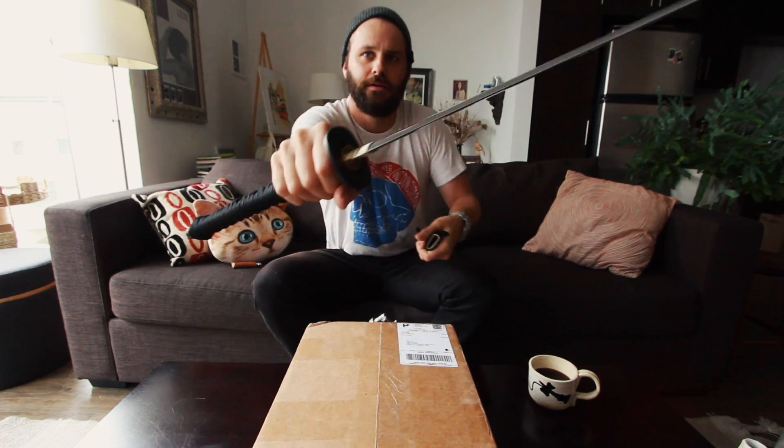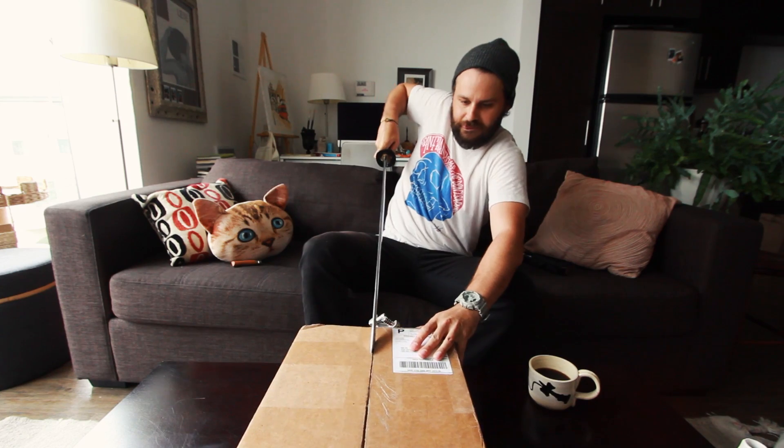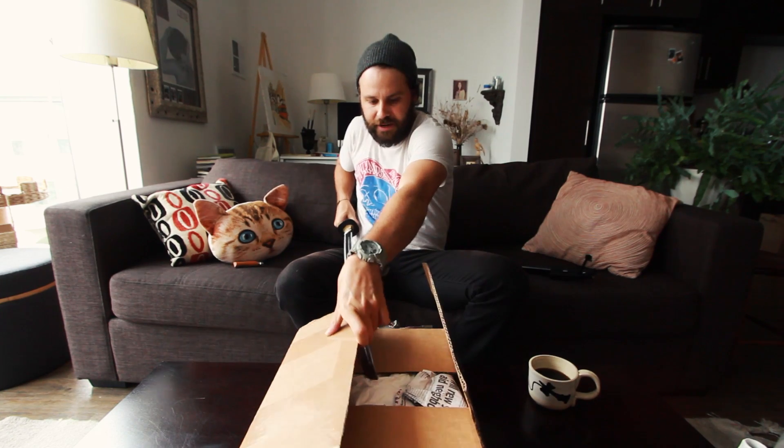I figured I'd open this up correctly with a good ol' samurai sword. So let's just go over this and see if we can bend. There we go. That actually sliced like butter. Jesus. Oh my god. But over here, we've got to get rid of it.